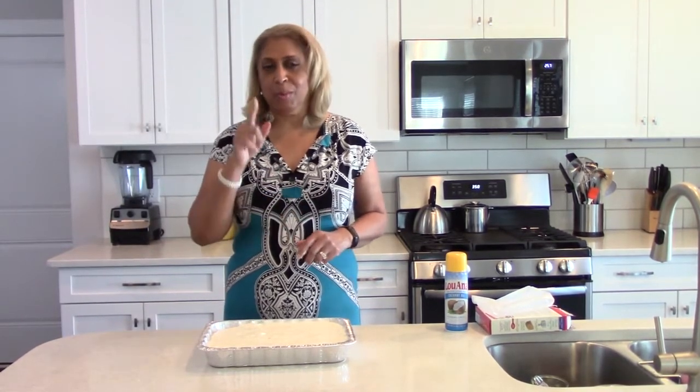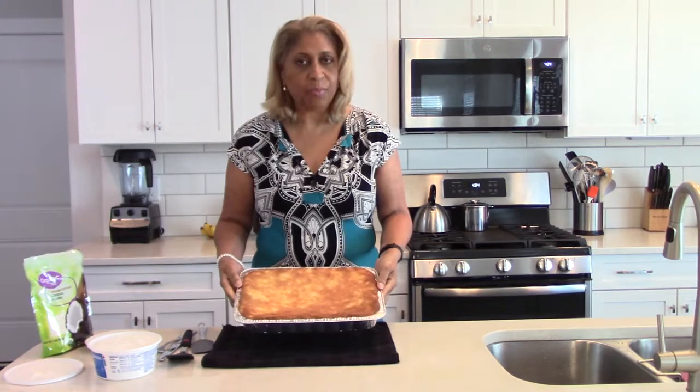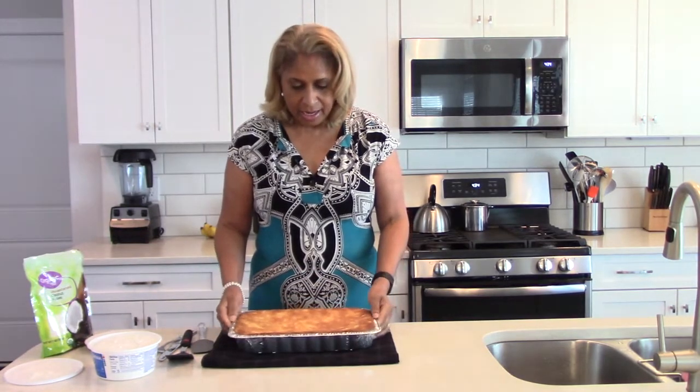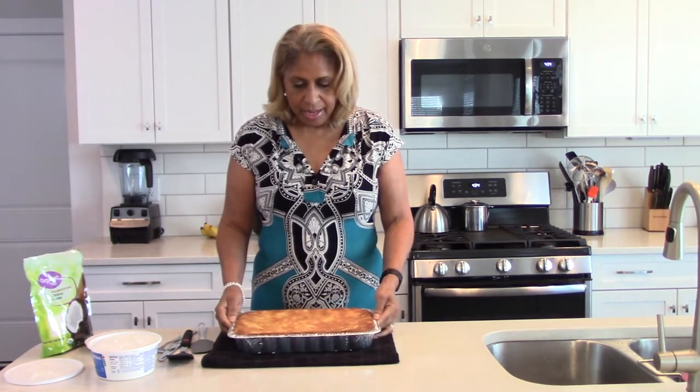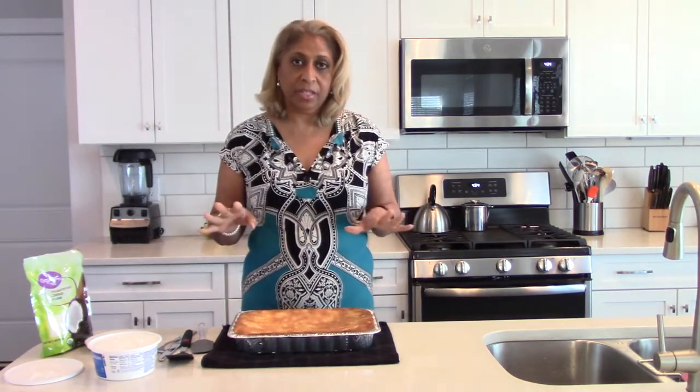Just to give you a sense of the color — you can see it's a nice golden brown. It's fully cooled now, and you can finish this off in a couple of different ways.